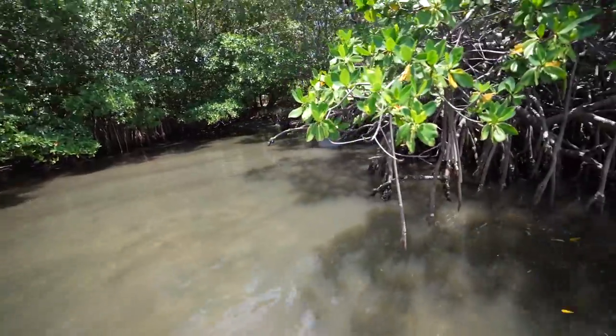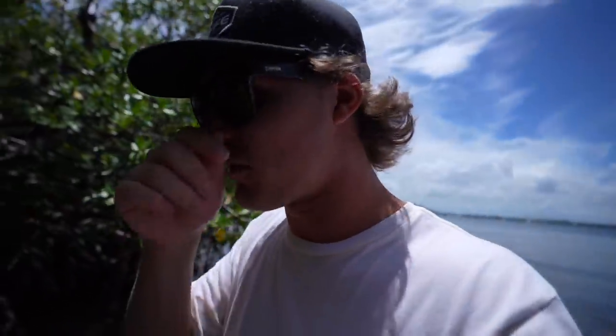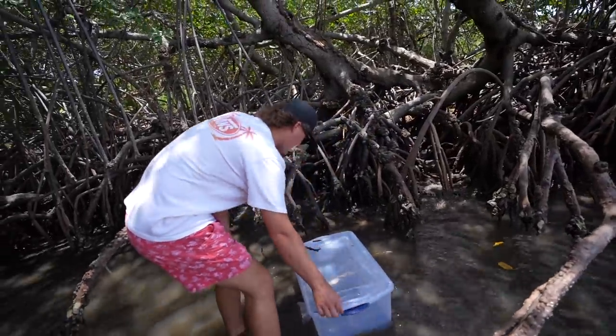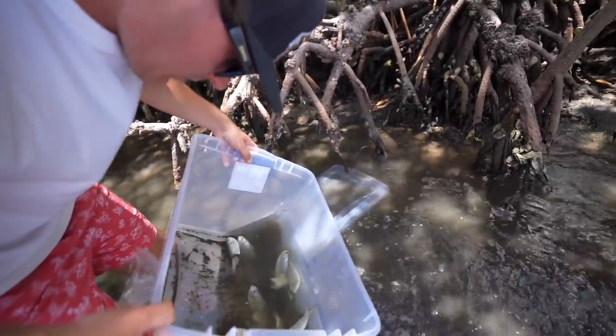We're walking up. The original trap is over there and our homemade one — it was right here but it floated over there. We're gonna pick up the homemade one first and see if we got anything in it. It moved quite a bit, so I don't think anything can get in or out anymore. Let's see what we got — hoping for a crab or something.